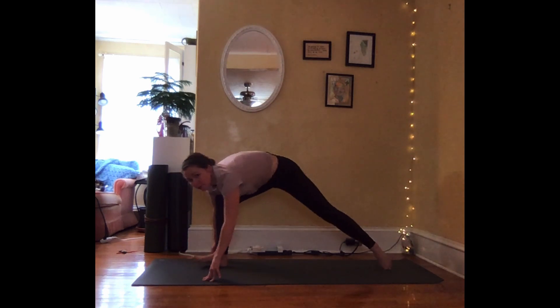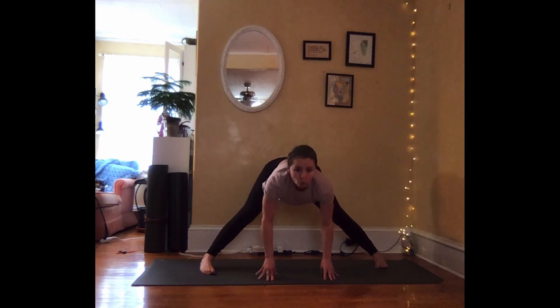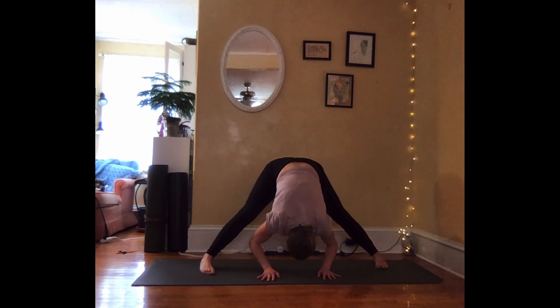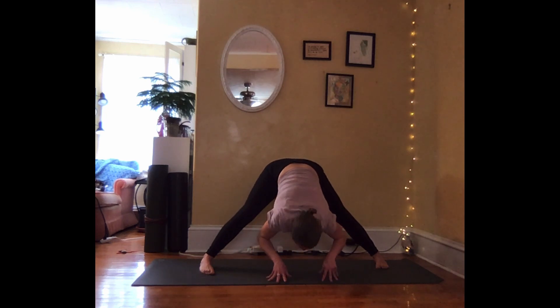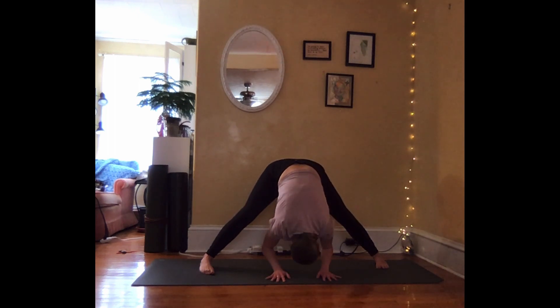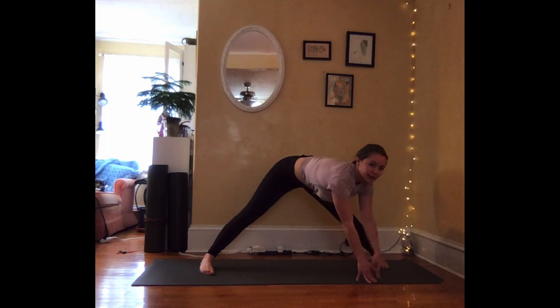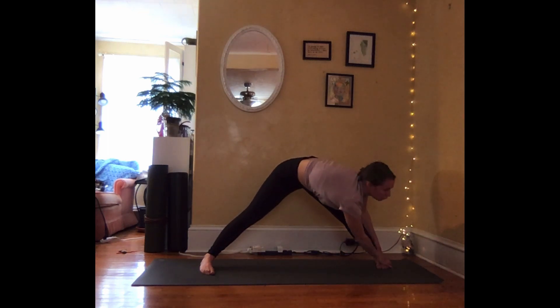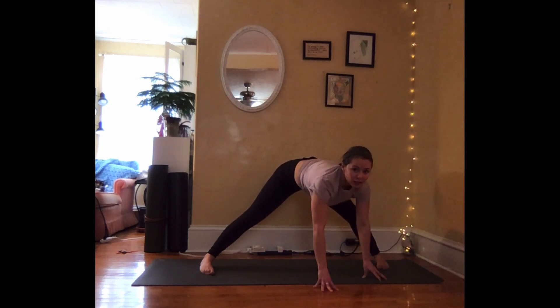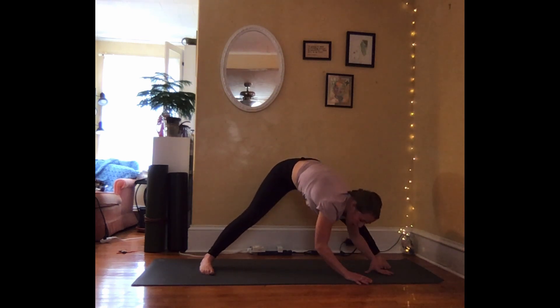From here, inhale, pivot on your feet to face the side of your mat — wide-legged fold. Inhale, lift halfway. Exhale and fold. Inhale, lift halfway. Exhale, walk the hands over to the left leg and begin to fold towards that leg. If this is too intense for you, you can have your hands here, you can find blocks, you can bend into your knees. Just really listen to what your body needs.